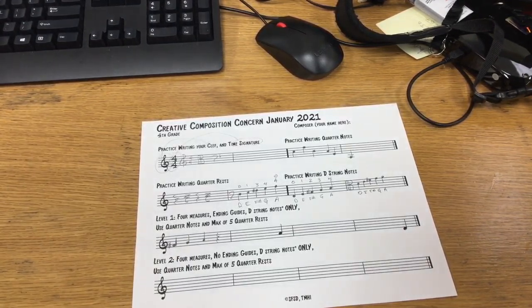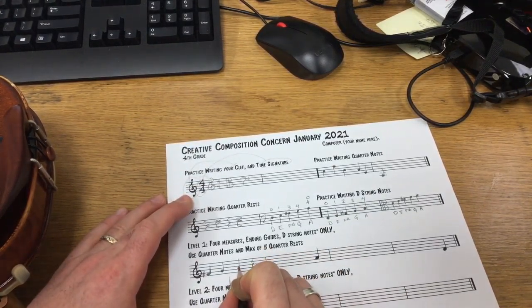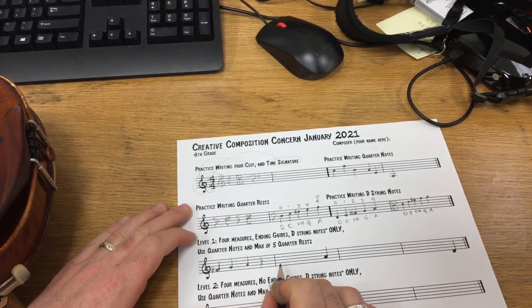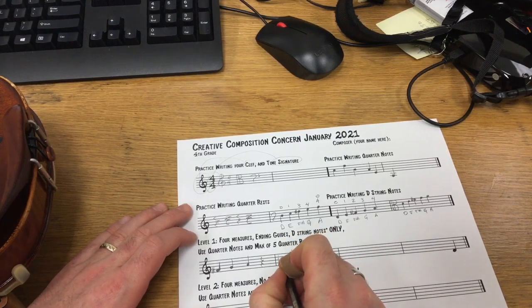Rest. That's the beginning of my composition: F-sharp, G, A, rest. Now what should I do next? I can stay the same or go down, since I've gotten to the top of the notes I can use. I'm going to go down — that's what I'm going to do.